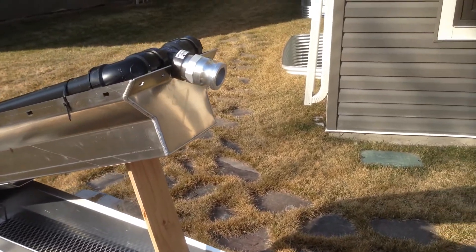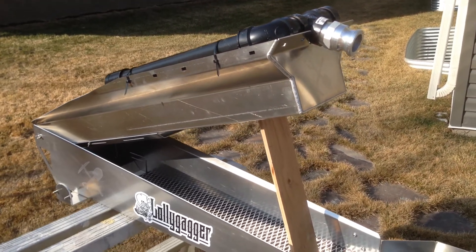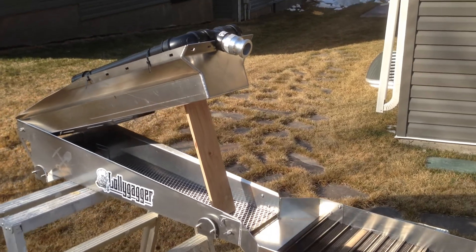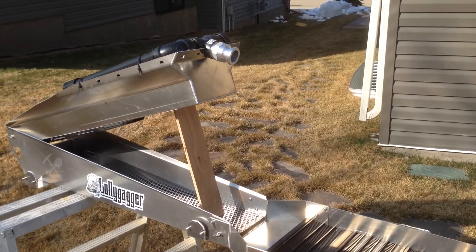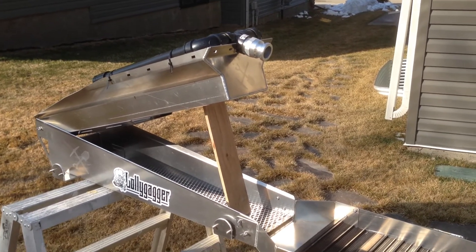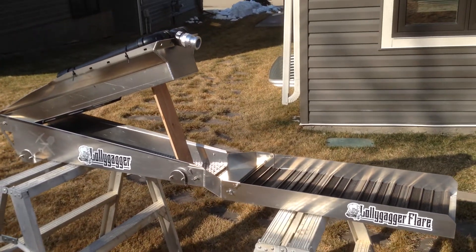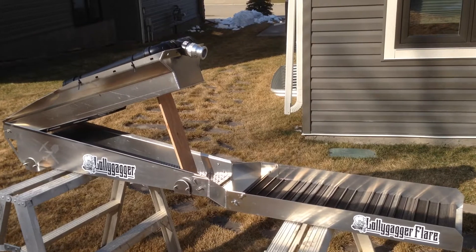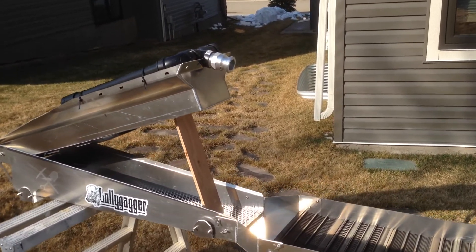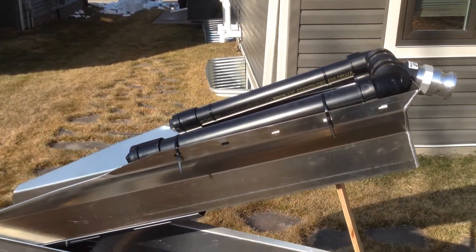I'm going to be feeding this hopefully with a WX-15 or a WH-15 Honda water pump. I have to complete some more calculations to see which will work best for me. I'm hoping the WX-15 will keep the portability and weight down as I pack or truck this through the woods. It's an inch and a half inlet, choked down to inch and a quarter spray bars on either side.